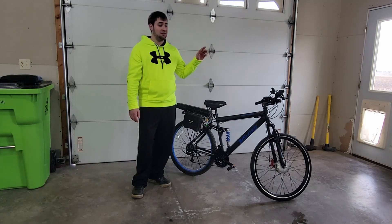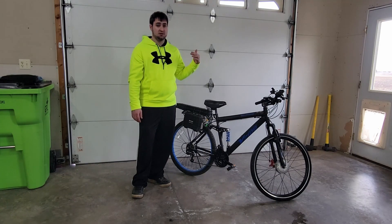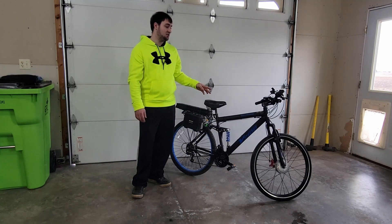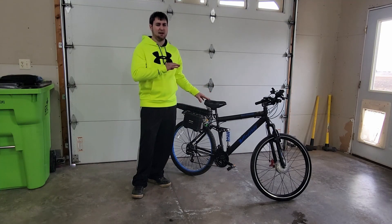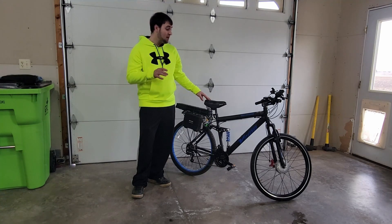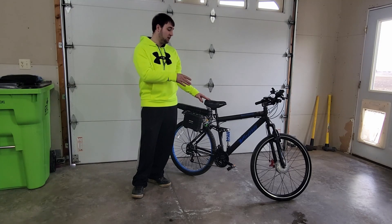So outside right now, it's crazy windy. It's about 15-20 mile per hour wind with gusts up to 25. So when you're on a bike just pedaling, if you're going into the wind, that is absolutely the worst thing ever because you feel like you're pedaling so hard but yet you're not going anywhere. But with an electric bike, you should be able to just coast along with the help of the front hub drive.